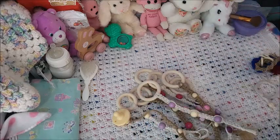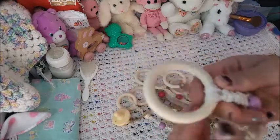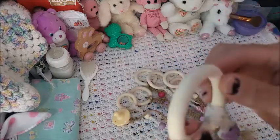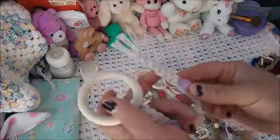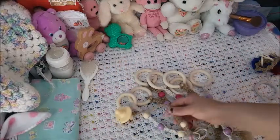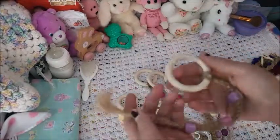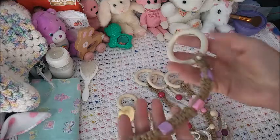I got these wooden rings in the mail, which also should not be given to a real baby because they're not protected. But I thought they were so cute as props. Then I decided to try this jute twine — definitely not for a real baby, but they're so pretty for props.